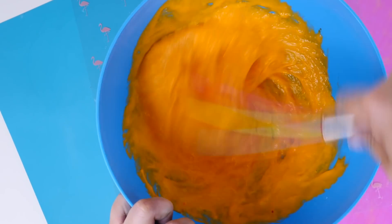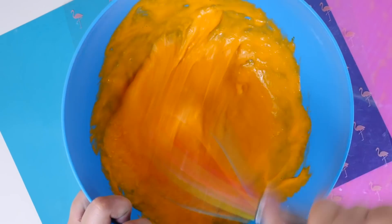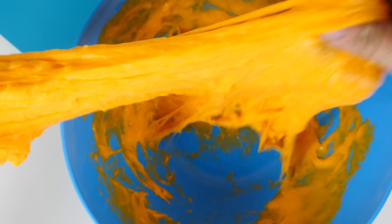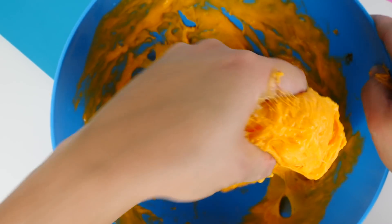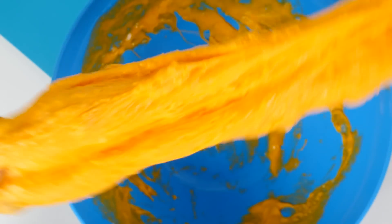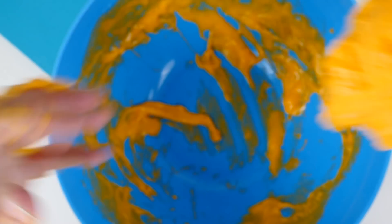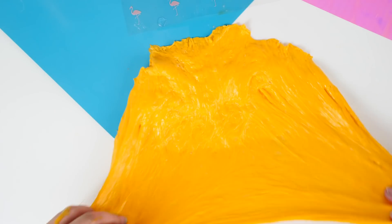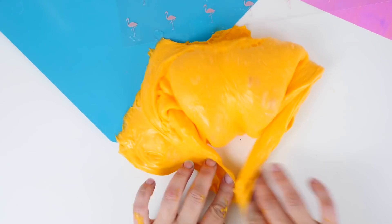Mix that all in together and now a slime is developing. If you don't have borax you can use Tide clear or regular, contact lens solution and baking soda, or other activators. But for this slime I'm using borax because it makes a stronger, thicker slime — Tide gives a softer slime and I want thick. Adding the bubble solution has made this slime jiggly and makes the bubbles get even bigger.